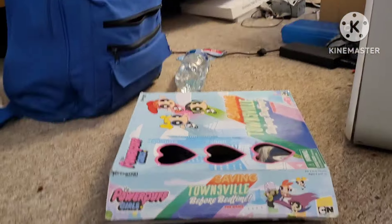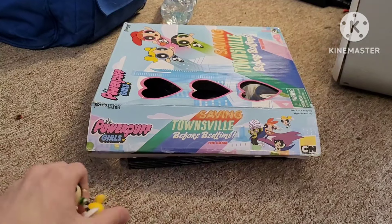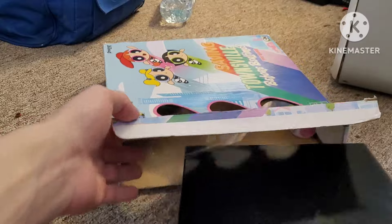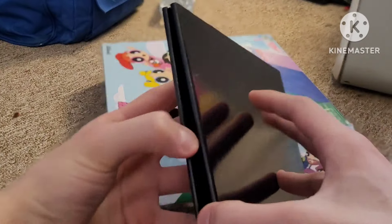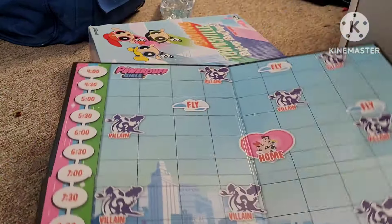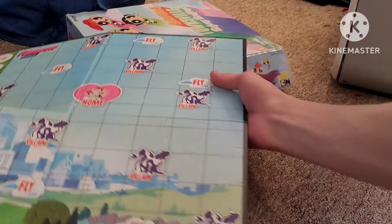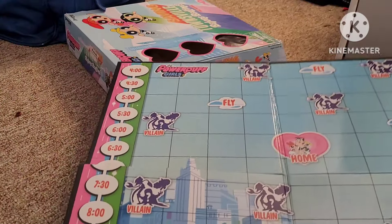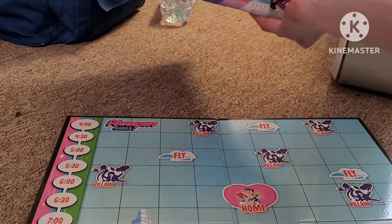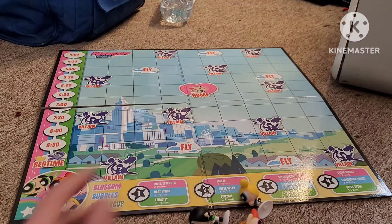Without further ado — sorry about the shaky cam, just trying to get my camera stand back up. Now let's get into the board game itself. Here we are, just a black tile. Fold this out — so what we've got here is this entire board game. We got the time clocks here. It's kind of falling apart on me because the box is behind it. Let me move that out of the way and put the figures here.